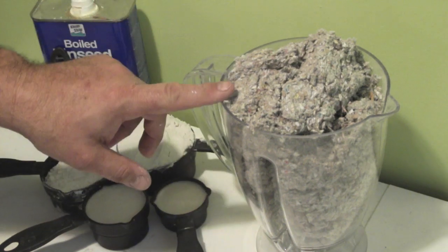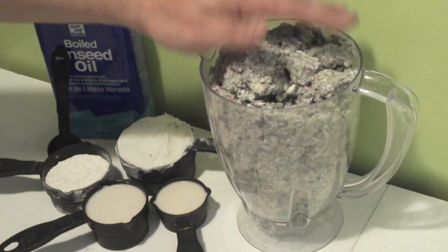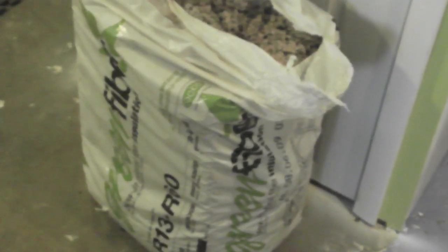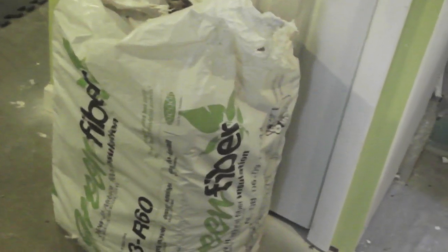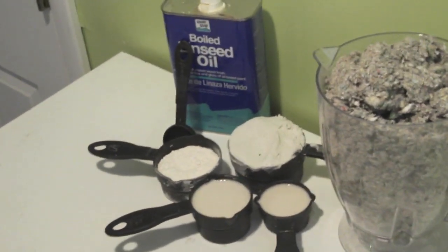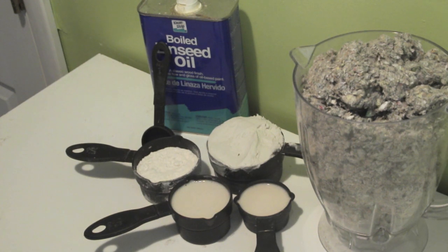I use 48 ounces of insulation — a full pitcher — which will be turned into a mash using water. About this bale of insulation: I've had this bale for over two years and haven't made a dent in it with all the paper mache props I've made. This stuff lasts a long time. I think it's actually even cheaper than the tissue paper method — a bale goes for about $11 at Home Depot or Lowe's. Very cost effective and makes a great clay product.